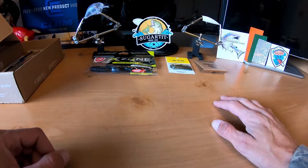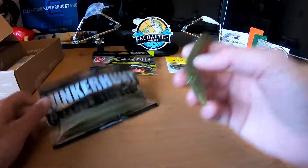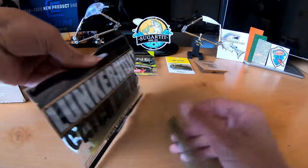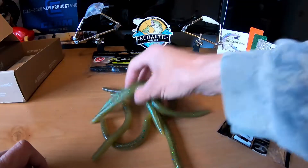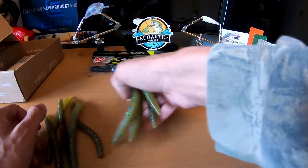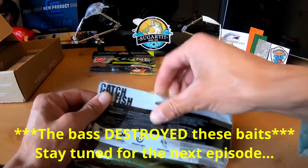Next up we have Lunker Hunt Lunker Sticks — I really like these. They're $4.99. It's basically a Senko in light green and dark green, natural color. Amazing action for this time of year. What I really appreciate is the quantity — you get a 10-pack of these Senkos compared to like three or four of the mud bug deals. I'll definitely be fishing these.